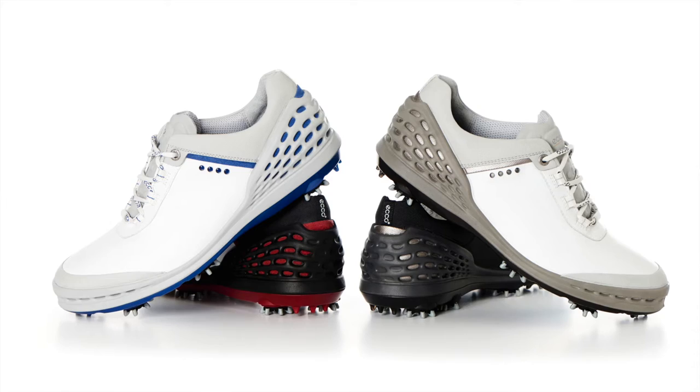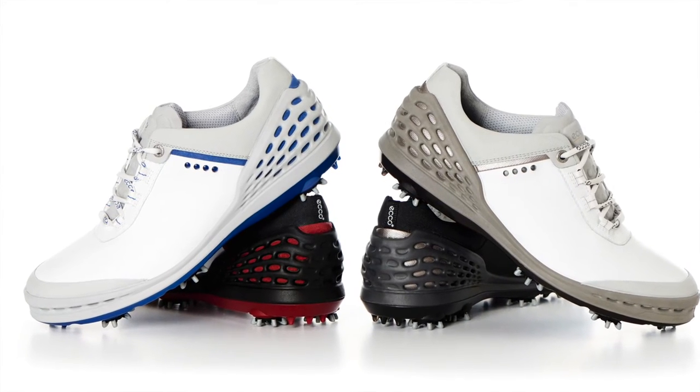This is not technology that's come across from other shoes in the wider company — it's specific to golf, because this heel fit and very stable heel is unique to golf.